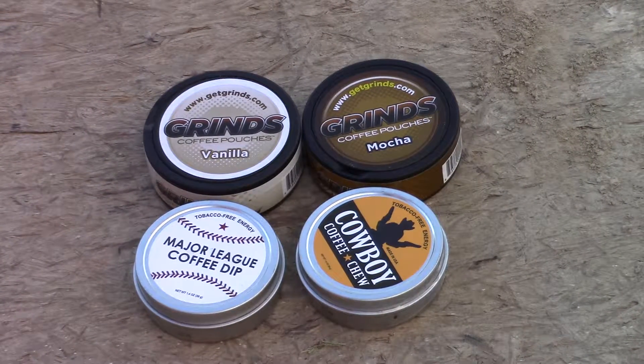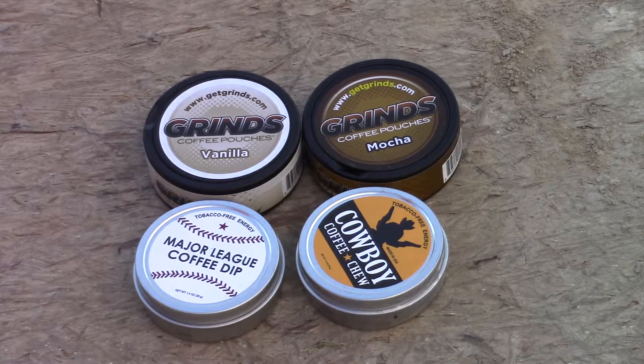Hey everybody, welcome back to the channel. Today we are reviewing a product called Grinds Cowboy Coffee Chew and Major League Coffee Dip. This stuff is coffee instead of tobacco. The reason I got into researching this was I drive a truck at night and sometimes you need a little pick-me-up, and it's not always convenient to stop and get a cup of coffee.